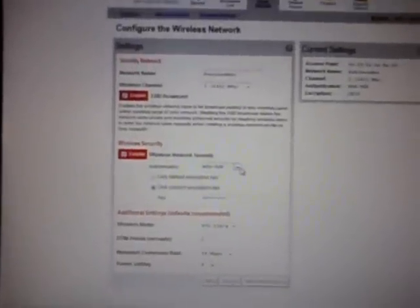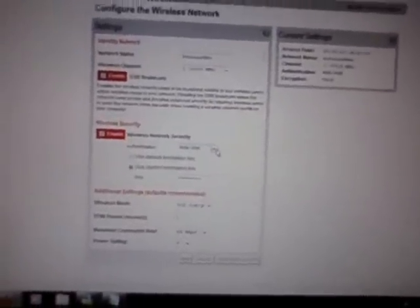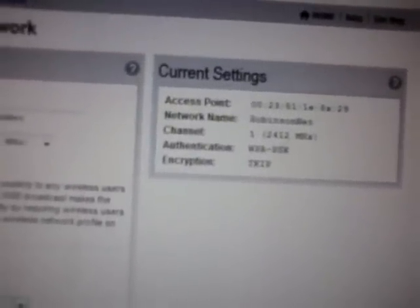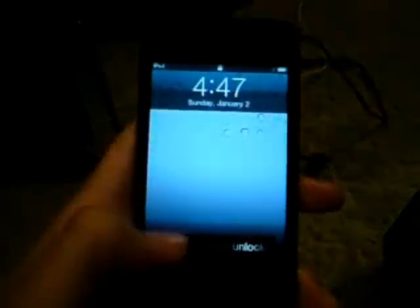You can use a default encryption key or a custom encryption key — that is your Wi-Fi password. Your frequency can be changed; options are 1 to 12, but 1 to 6 works best. You can also change your network name where it says 'Network Name.' The authentication should be WPA-PSK — that's how I got mine to work.